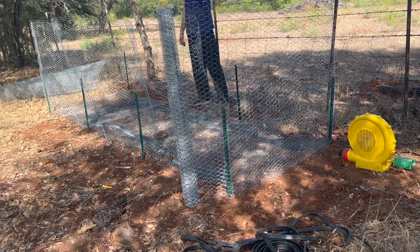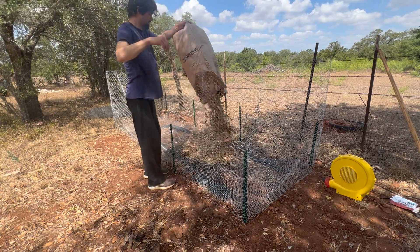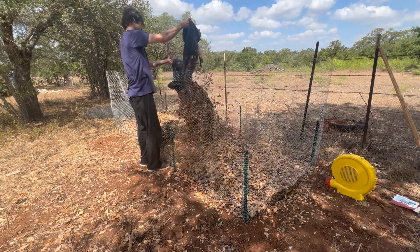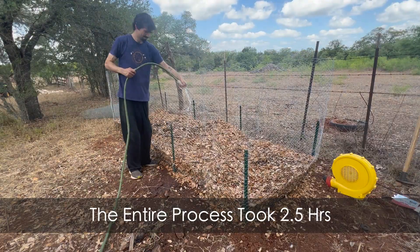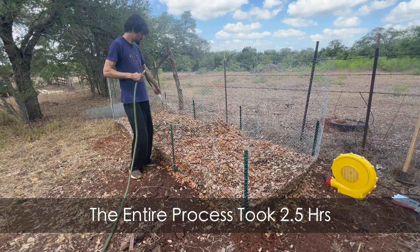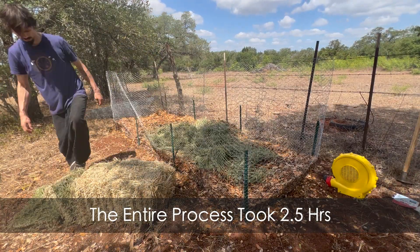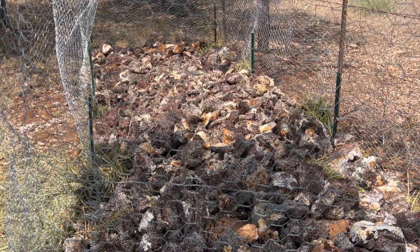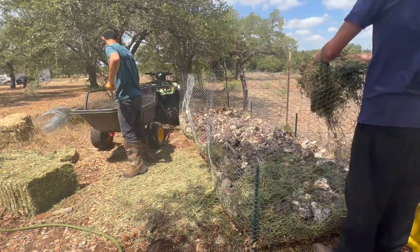Probably the most tedious process of the whole thing was building and connecting the wiring. The digging was easy, the laying down was easy, even the silicone taping was easy. Filling it up was also time consuming — watering it, adding alfalfa, adding leaves, and then we added spent mushroom blocks from the Central Texas Mycological Society.